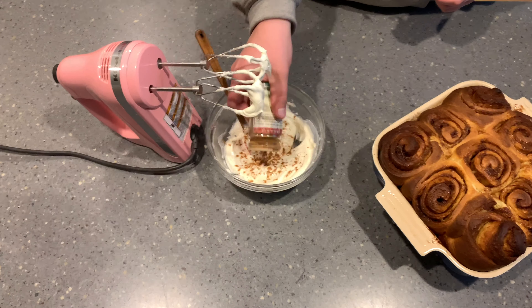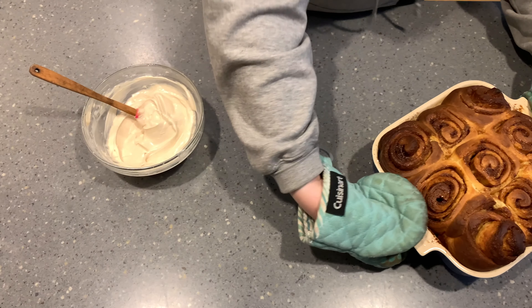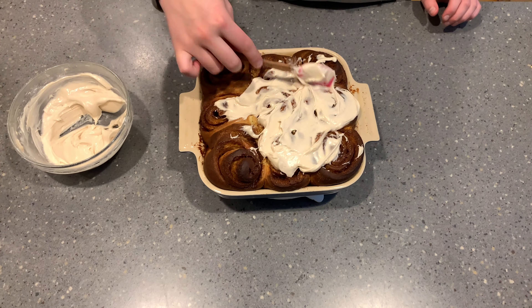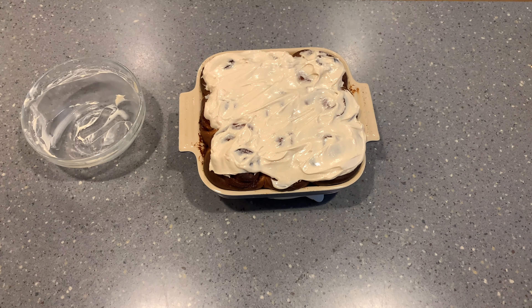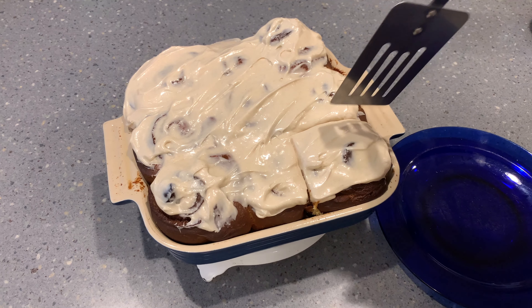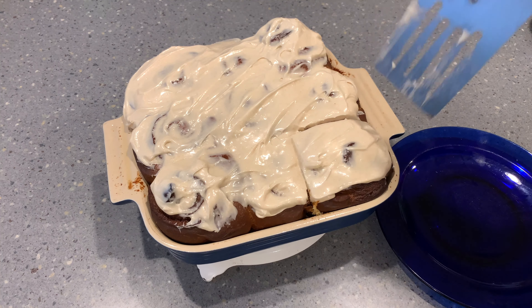I also add a little bit of ground cinnamon into the frosting, just to make sure we have cinnamon in all aspects of our cinnamon buns. Then spread it on top — you could use a piping bag for a nice design, but I like to do a nice thick layer of cream cheese frosting. And there they are! These are actually fairly easy to make once you know what you're doing, and they're definitely impressive.